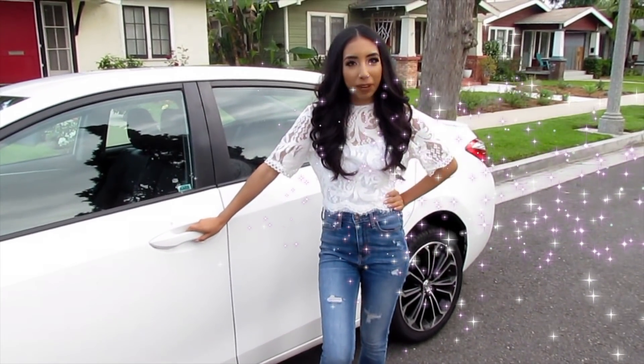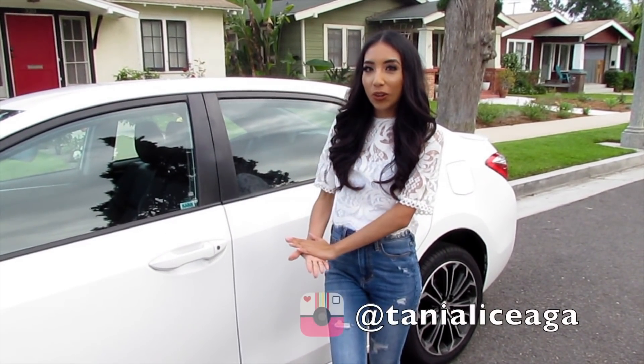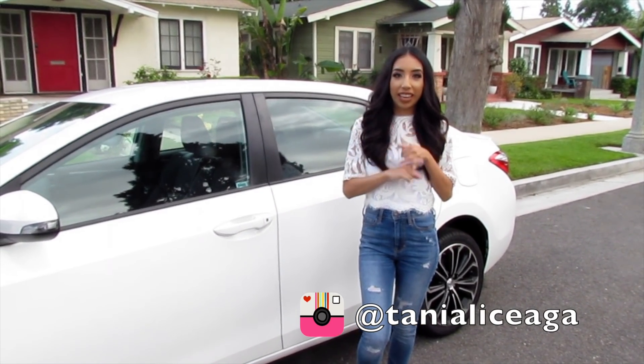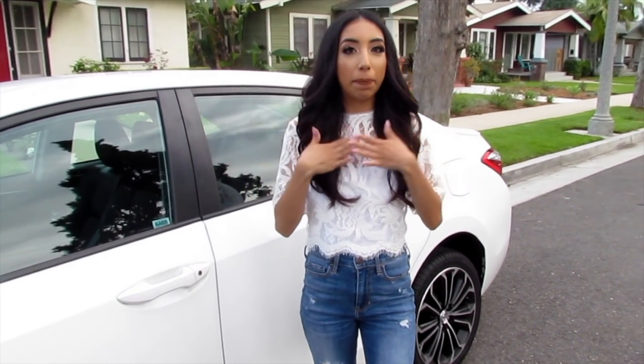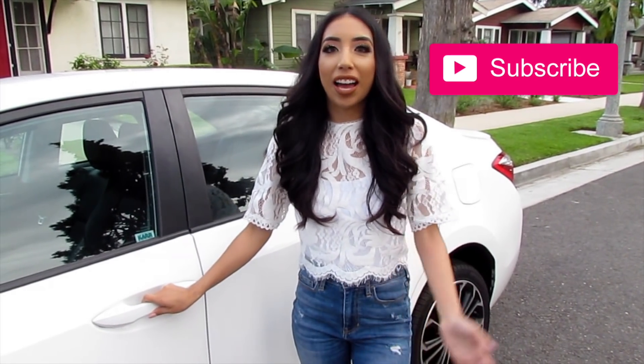Hi guys, welcome back to my channel. For today's video you guys can see I have my brand new car and I'm really excited to show you guys how it looks. I'll show you guys the outside and the inside and a little bit of how I make it my style and make it really cute.